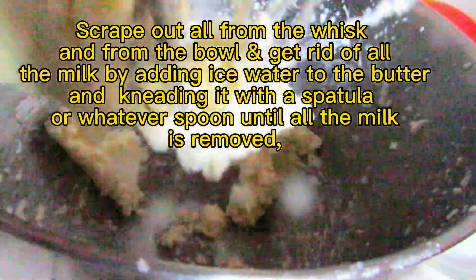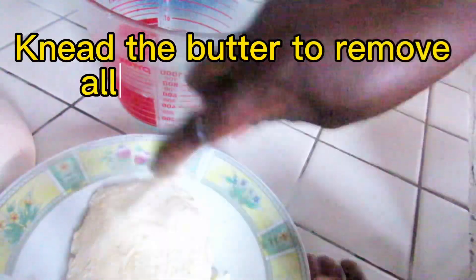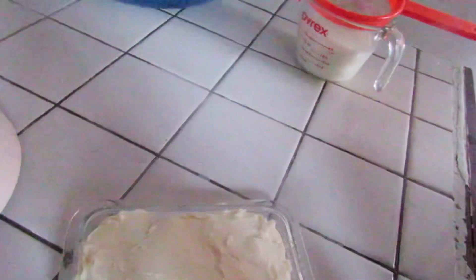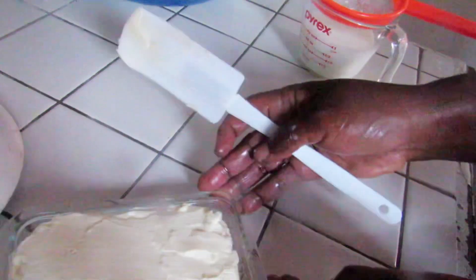Then press the butter to extract all the water from it. You can add salt if you want it salted, or leave it unsalted — it's all up to you. Just press and remove all the excess water from the butter.